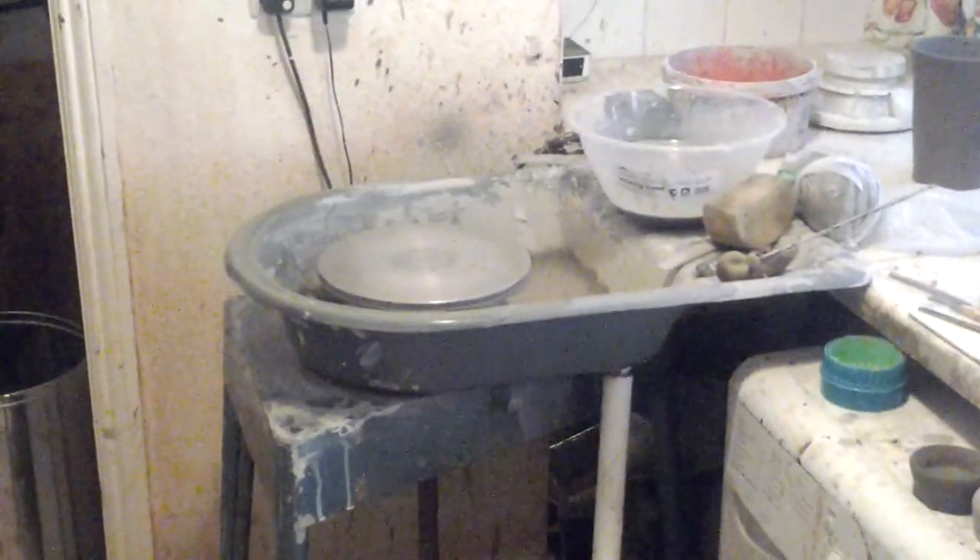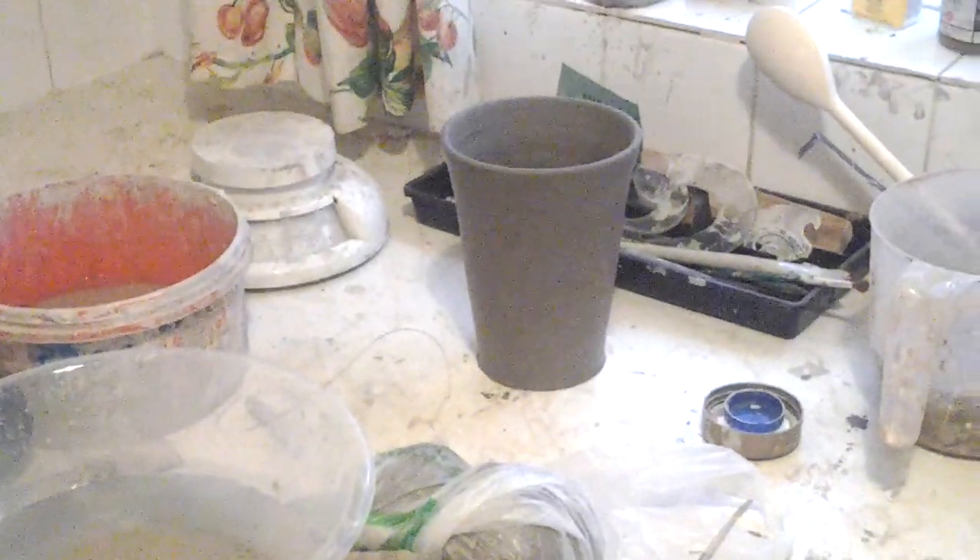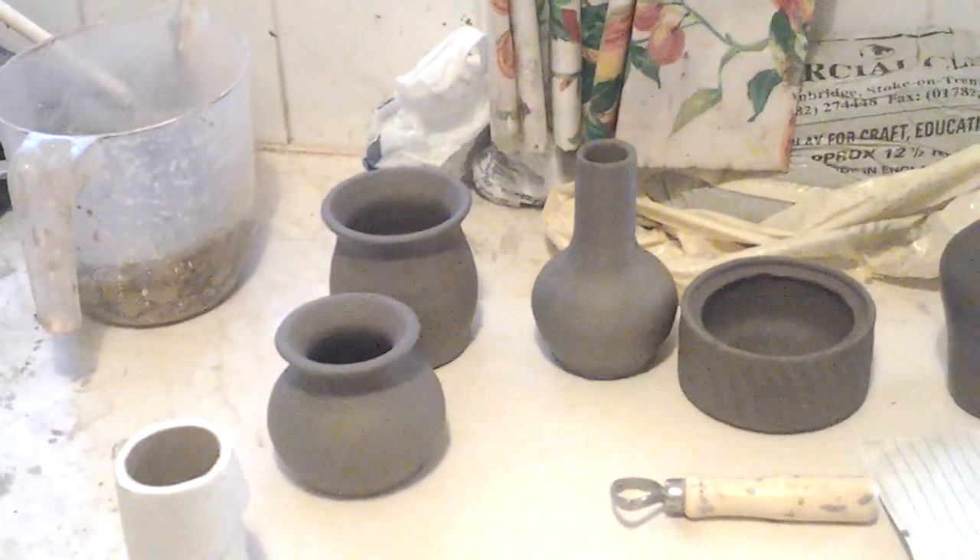So I bought this wheel — an old kick wheel. The bars I tried to do yesterday. A few more little pots I tried as well.